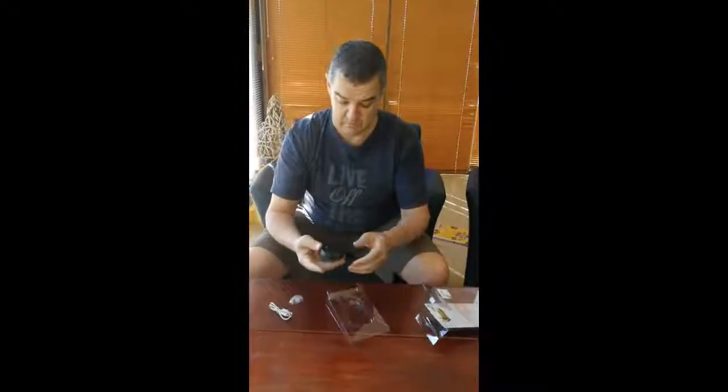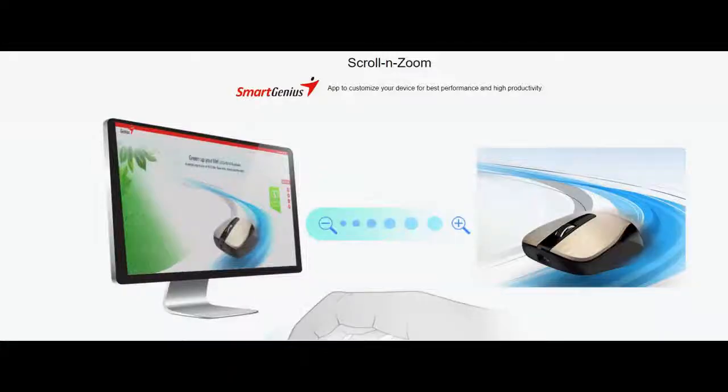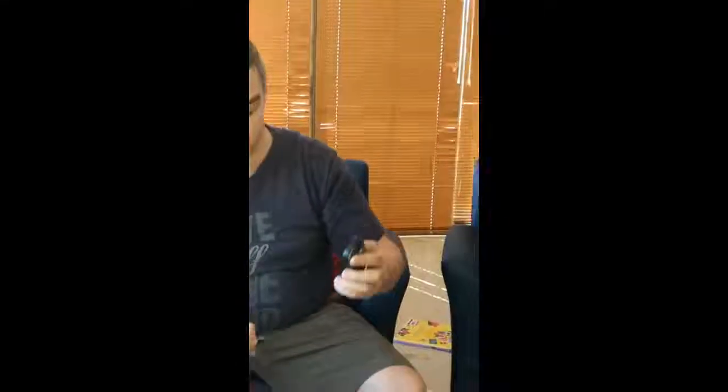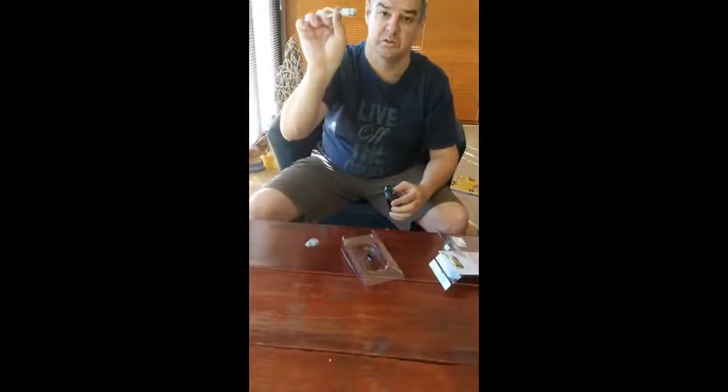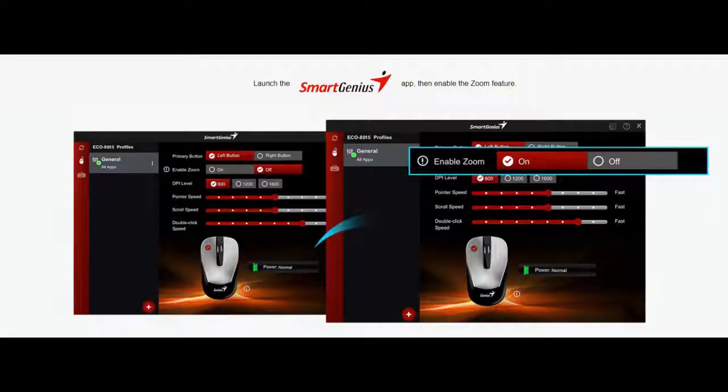Here we have the mouse. And on the inside, underneath, you can see the wireless receiver — so this goes into your laptop. This is using the mouse. It's got your scroll button. We've already got a light at the bottom. It's kind of an on-off button there to save power, and there's the little charge cable that comes with it. The USB port obviously goes into your laptop.